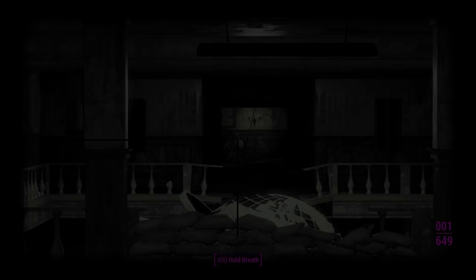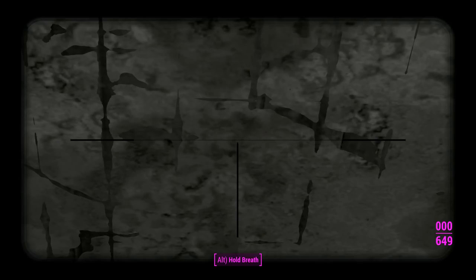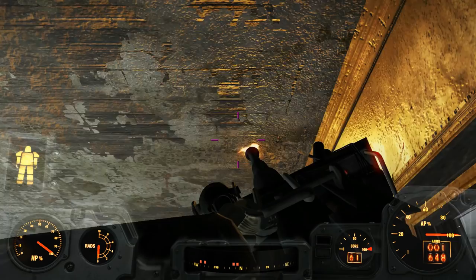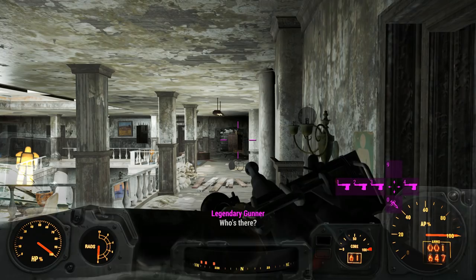We'll just mess up that turret over there. The problem with canister shell is that all of the projectiles explode — firing out that many projectiles and they're all exploding, as you can tell, it messes with the framerate a little bit. But definitely there's a lot of damage, so that's good. We'll move on to the AP round coming up.